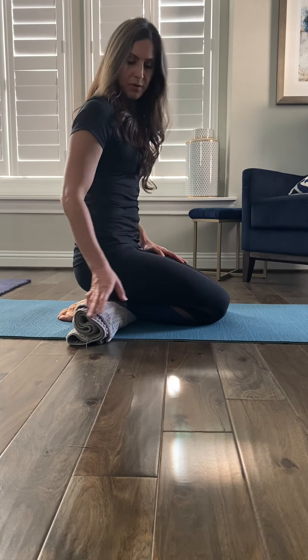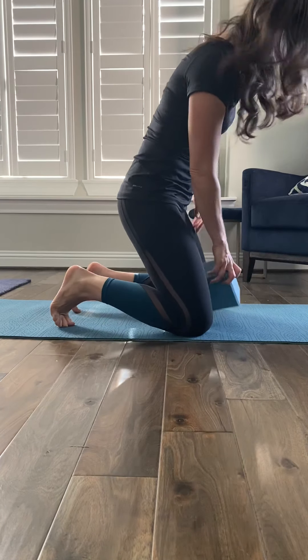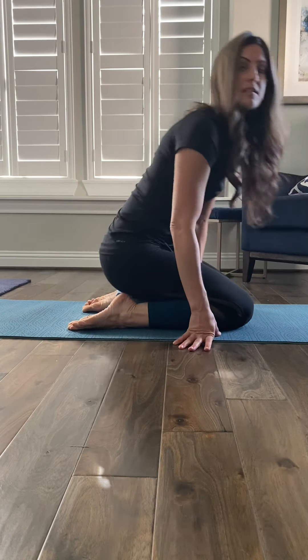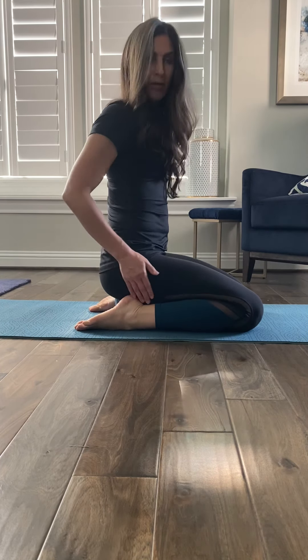Another thing you can do if that still doesn't feel right is grab your yoga block and sit on it. To do this, the knees are going to separate as well as the feet. This actually causes a bit of an internal rotation of the hip, which I think is really nice. Sometimes we do a lot of hip openers where we're externally rotating the hip joint, so sitting on the block with your feet sliding out to the side — internally rotating the hips — is a nice counter pose to what we do so frequently in yoga classes and every day.